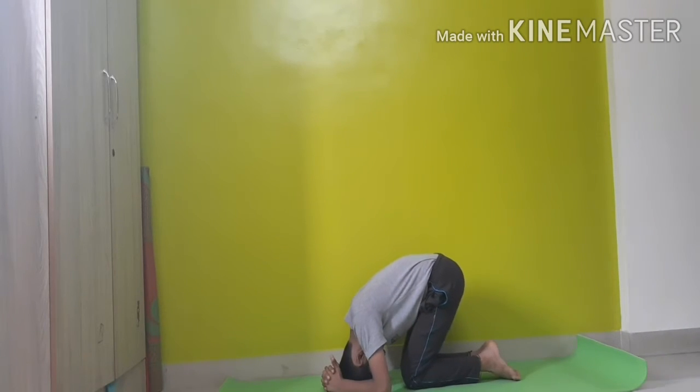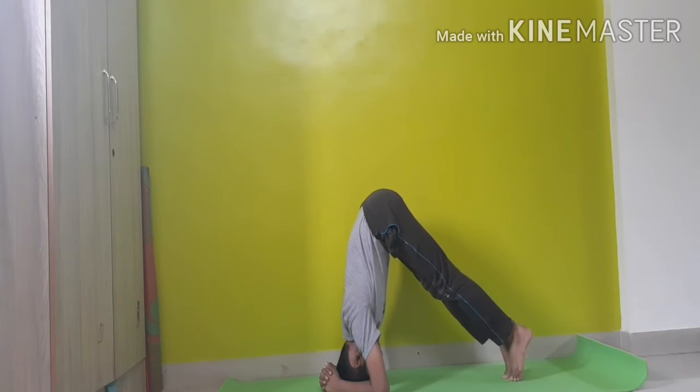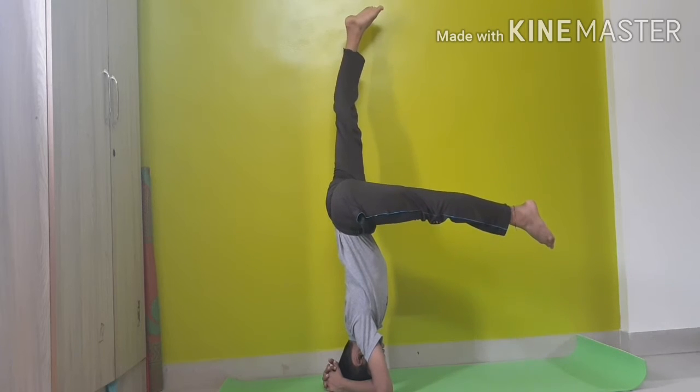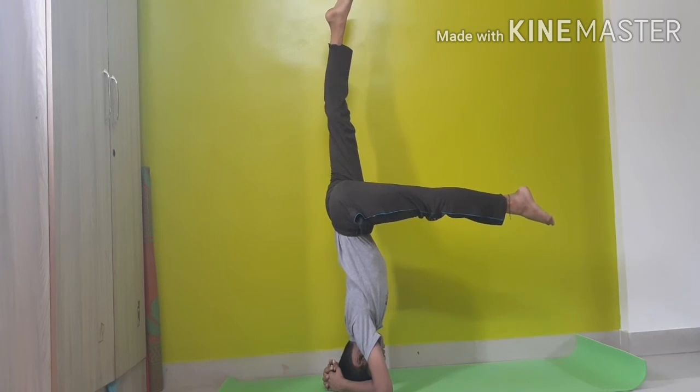If you are an absolute beginner, you can try by keeping your elbows to the ground and interlocking your fingers. Keep your leg straight, take one leg upwards and the other leg at a 90 degree angle. This is for beginners and it is very easy to do.